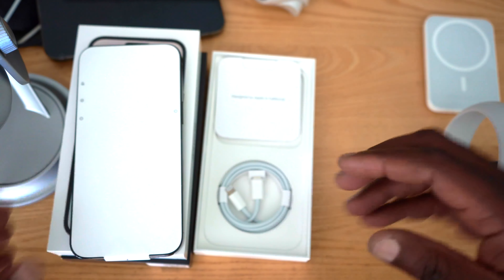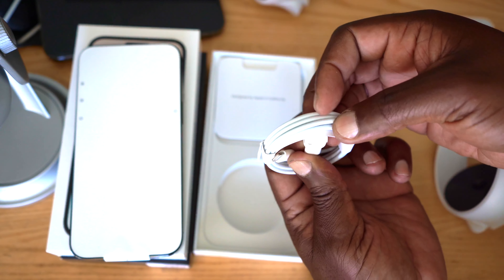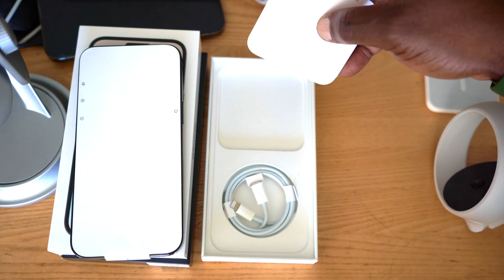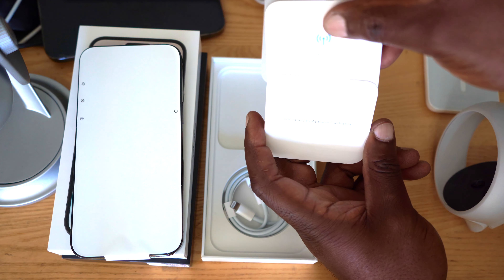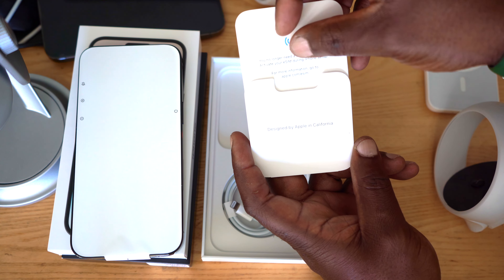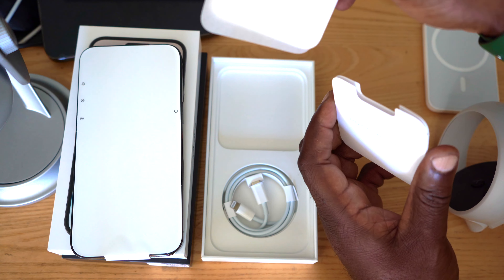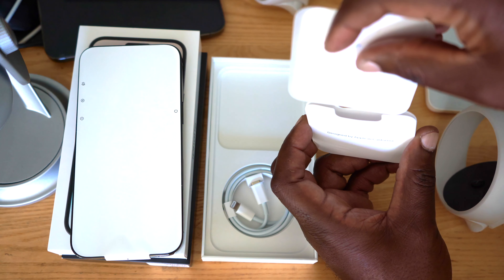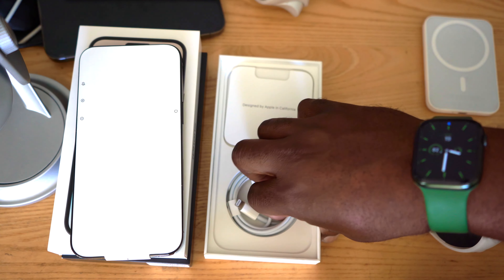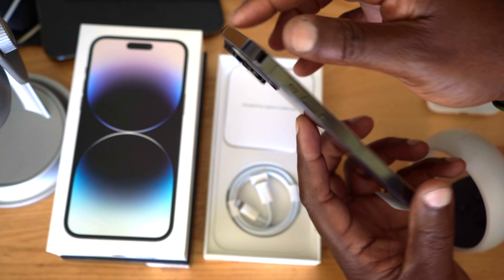Let's take it out of the case. What do we have in the box? You have the iPhone, a charging cable — there is no charger, there is no headphone. And then we have some documentation: you no longer need a physical SIM card, and you activate your eSIM during phone setup. Usually you'd have two Apple stickers but now there's just one.